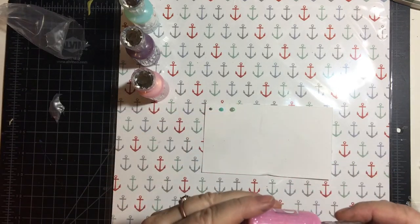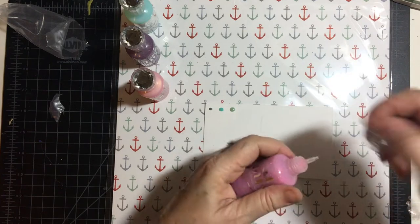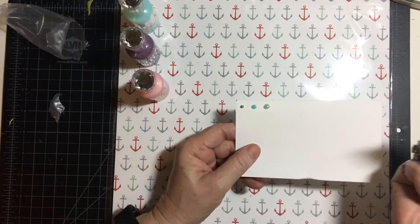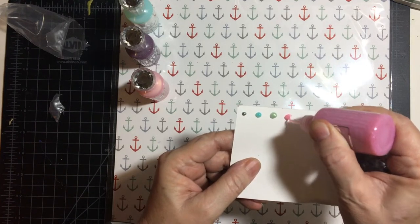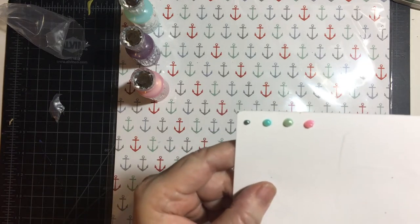And then we have Enchanted Pink. I have some pink but I wanted some more. Enchanted Pink — this is also a crystal. Very pretty. Kind of looks like cotton candy, doesn't it?